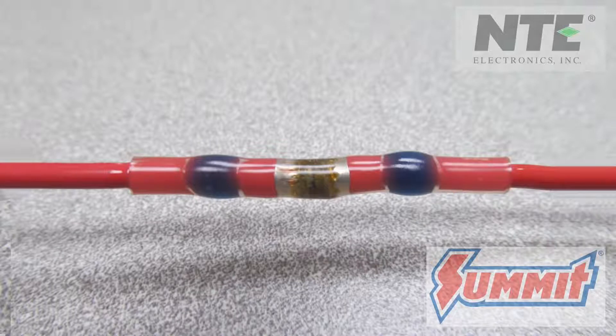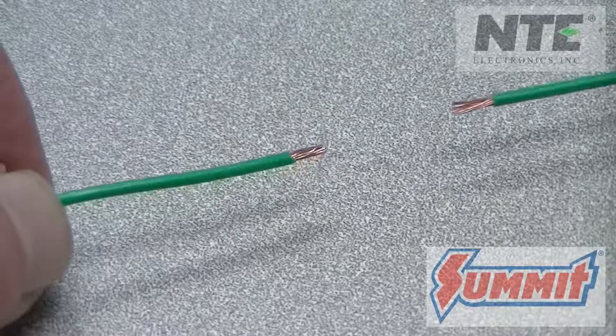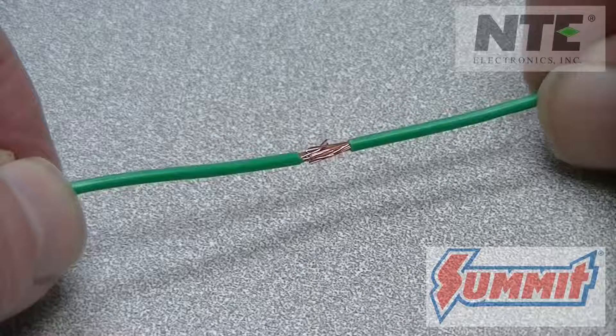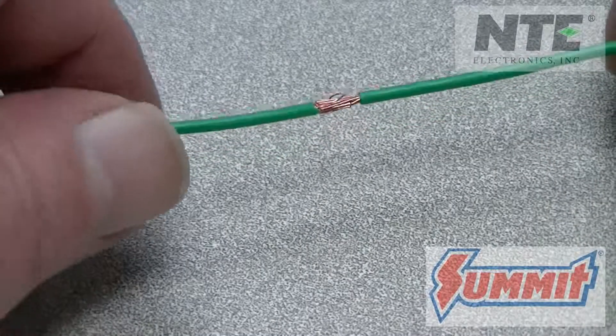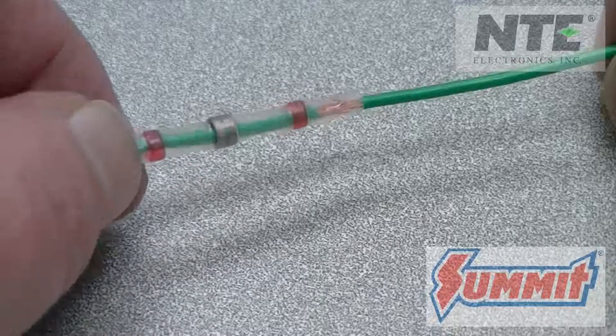Let's look at this again. This time, we'll use some smaller wire and a red butt connector. Again, interleave the wire strands to be connected. Give the wires a slight twist to keep the strands together.